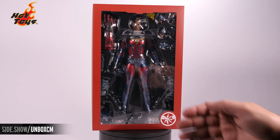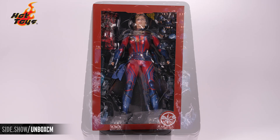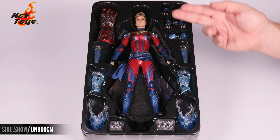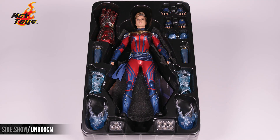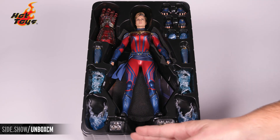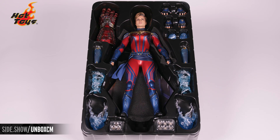Let's take this out of the box so you can see how the tray is laid out. With that cover removed we're going to see the Captain Marvel figure, the large gauntlet, blast effects, translucent wrist gauntlets, swap-out hands, and underneath the dynamic stand.